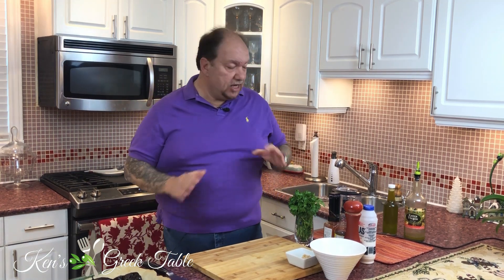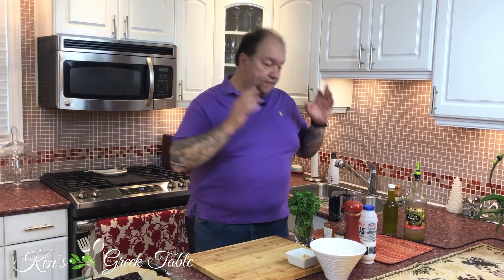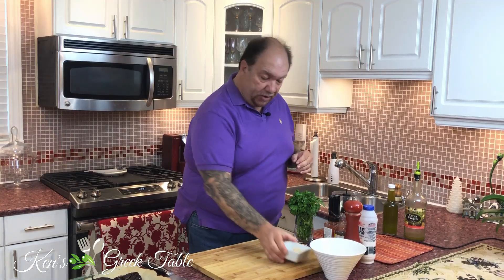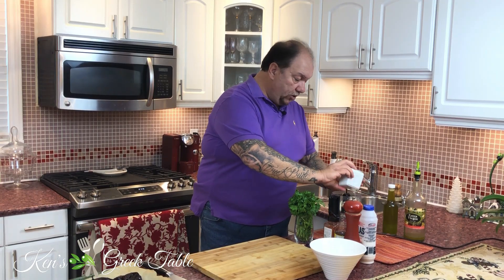The next part of this recipe is super easy. You're going to use a food processor and put everything in. Here's how that goes: I'm going to take one onion — I've quartered it already — and throw it in there. Then I'm going to take two cloves of minced garlic and throw those in there as well.